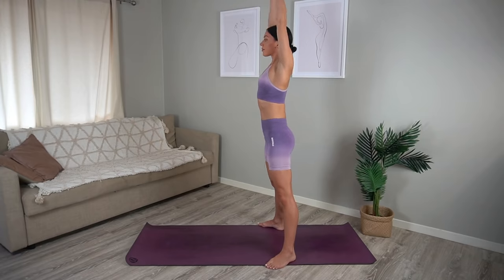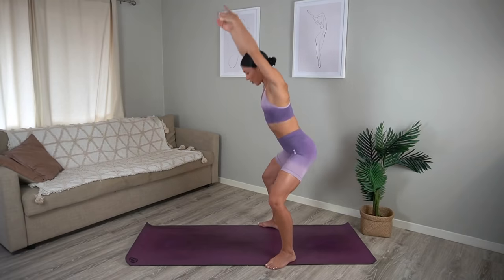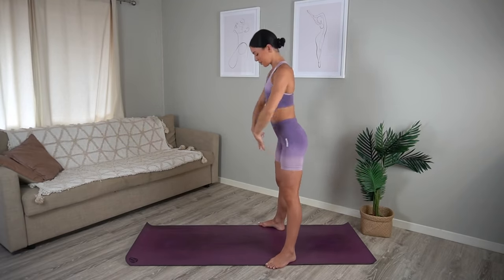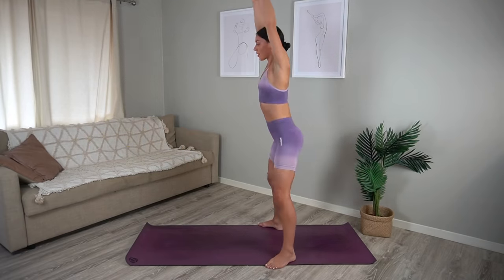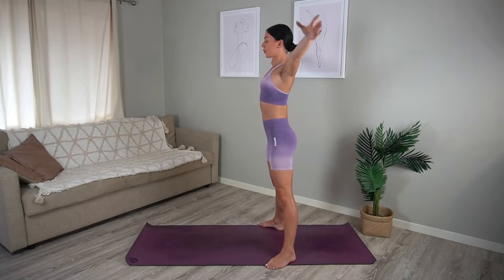Last one. Let's return to those squats — inhale squat down, sit those hips low, exhale press up. Try to create nice big circles with your arms as well so that our arms are nice and warm ready for our workout.